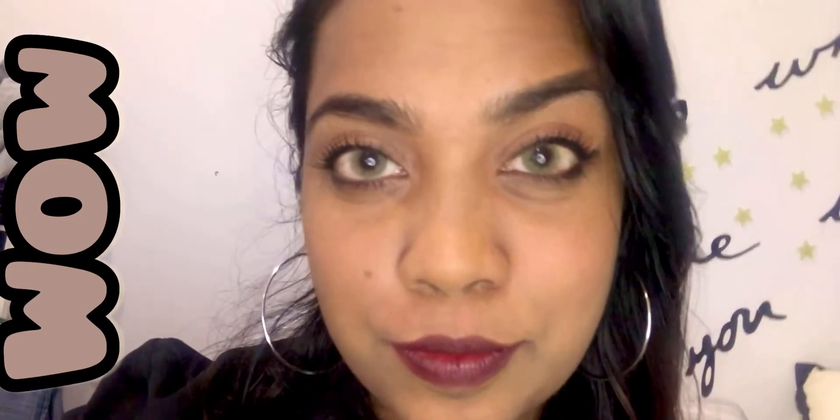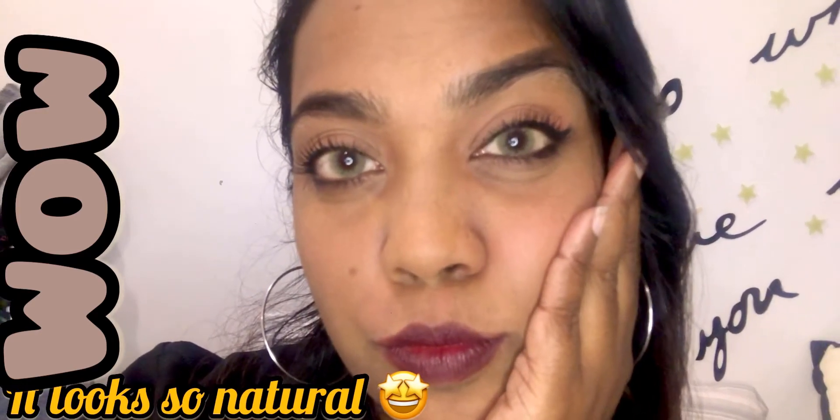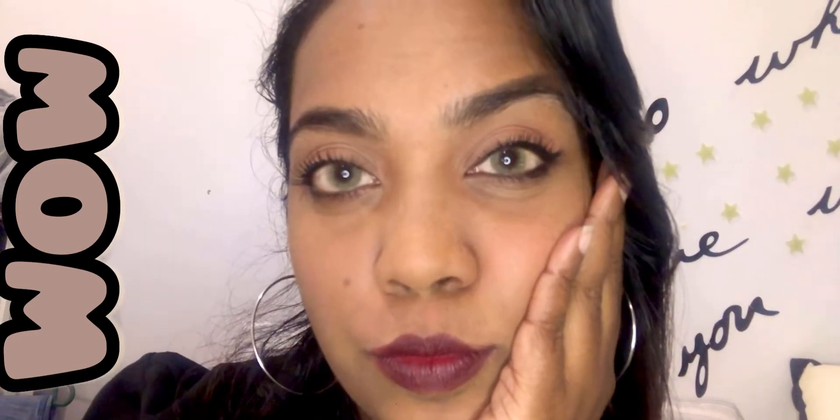Wow, this looks so great — it looks so natural! Hope you guys enjoy my video. Don't forget to subscribe. Till we meet in the next video, stay safe!